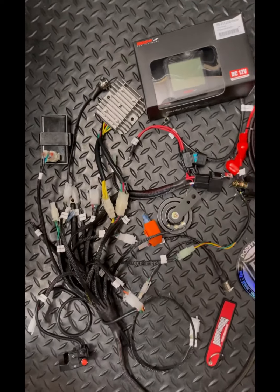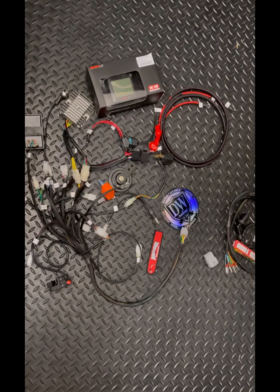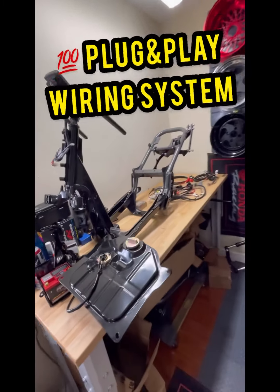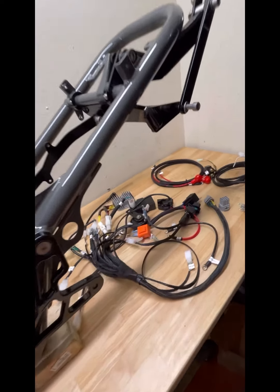If you guys have any questions, reach out to dorbyworks.hotmail.com or check out our store at dorbyworks.com. Now here we have a Honda Ruckus frame that we will be building, and I want to touch up a little more on the details of our wiring system.